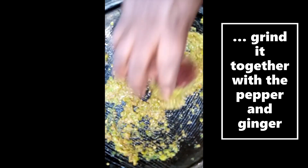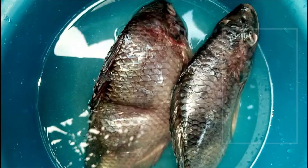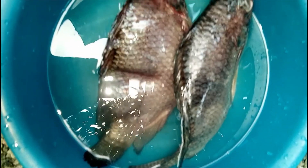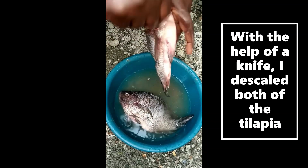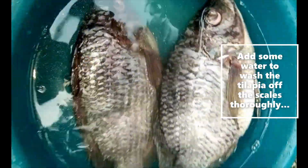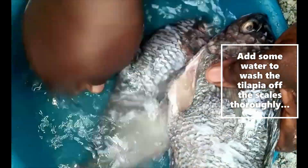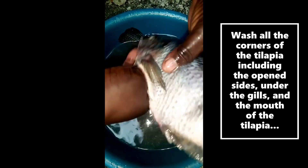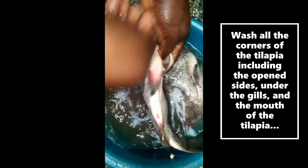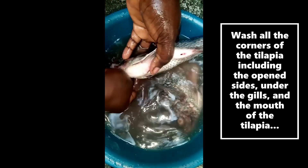Add one tablespoon of kosher salt into the paste. I had the tilapia in the freezer, so I removed them and put them in a bowl of water. With the help of a knife, I descaled both of the tilapia, added some water to wash off the scales, and then washed all the corners of the tilapia including the open sides under the gills.